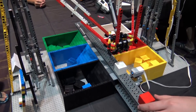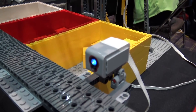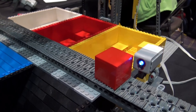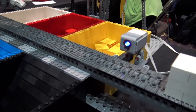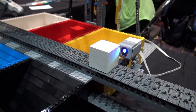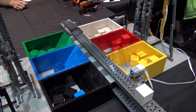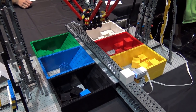The LEGO color sensor shines a red, a green, and a blue LED light and reads back the reflectivity from each of those colors of the light. So every color will reflect back the light in a different amount. White reflects back everything, black doesn't reflect anything, green will absorb the green light. It's basically how your eye works.